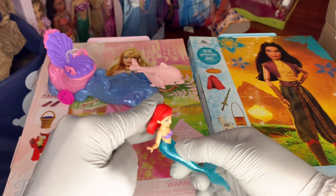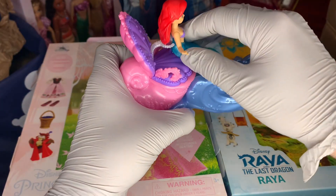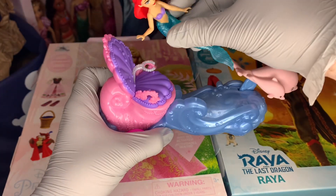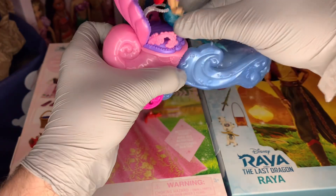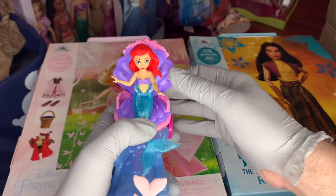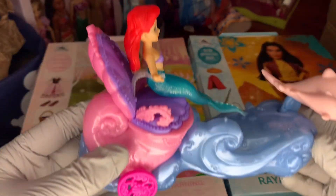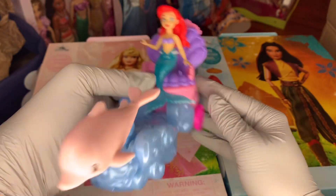Last, we are going to place Ariel on her float or her chariot. All it looks like we need to do is put her arm up a little bit — there we go. It goes around her waist. It's like a little pearl clip that you clip onto her, and she just sits right there.